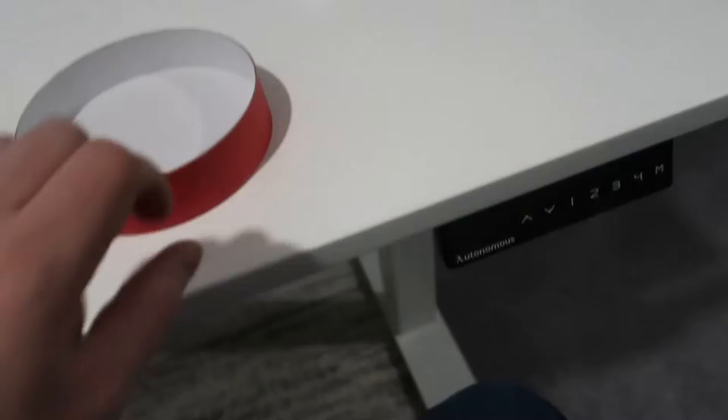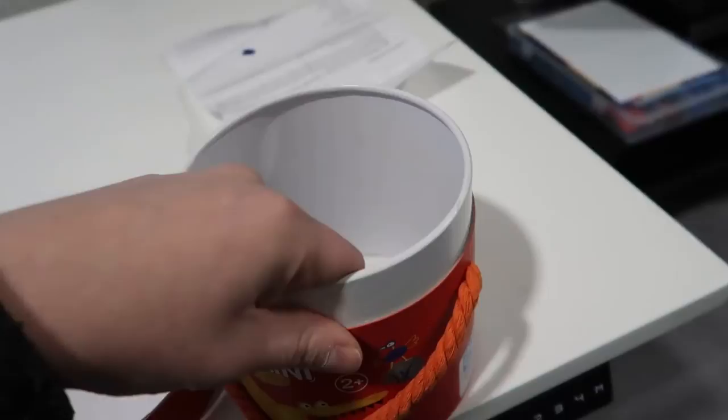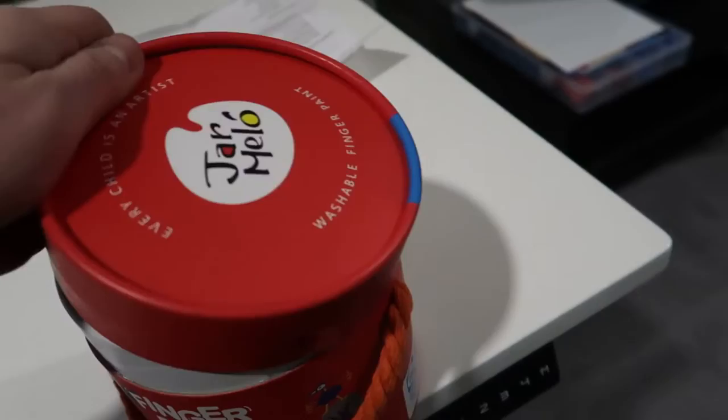I was able to get the lid off — it's basically just a standard bin, pretty much like what you'd find anywhere. It's fairly sturdy as well, so if you're going to be storing the paints in here, all of them will fit with no problem. When you're done you can just put the lid back on.